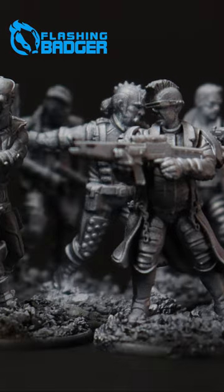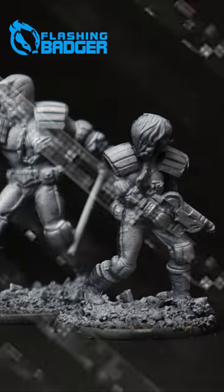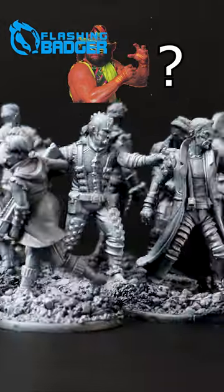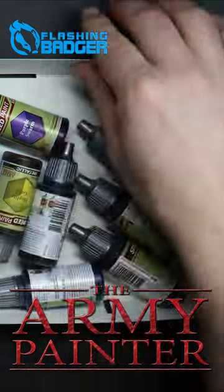Here's my terrible Judge Dredd impression. I want to quickly paint the starter set for the Judge Dredd miniatures board game. Are the army painter speedpaints up to the challenge? Well, let's find out.